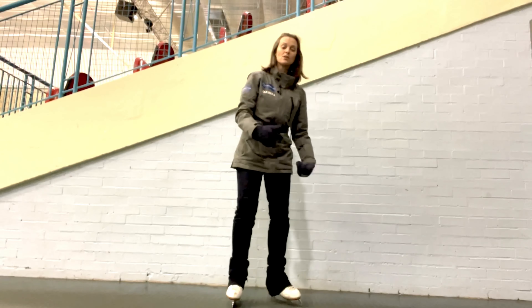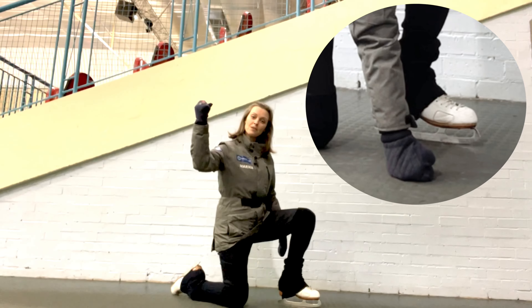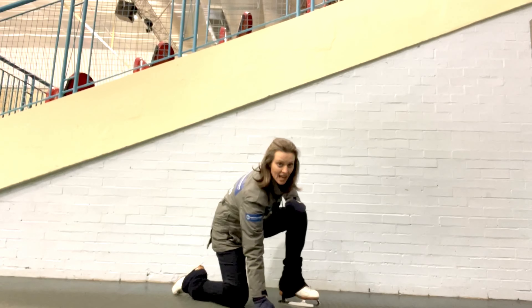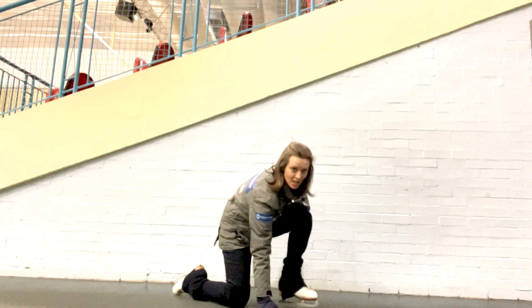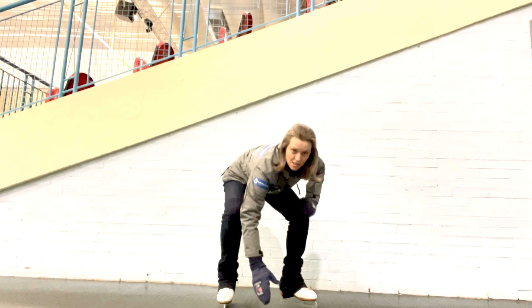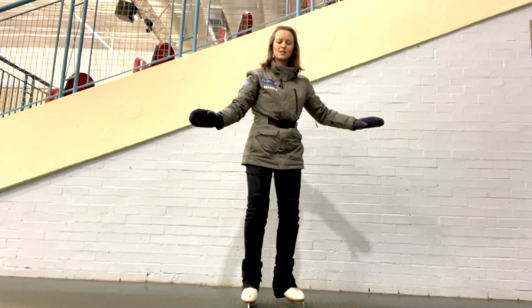Now if you struggle with that, we've got a variation I like to call the superhero. We're going to ball up our fist and pop it down on the ground, hand on the knee, and push into both of those — the hand and the knee at the same time — to get the foot flat underneath you, before we slowly straighten up to come to standing position and bring those feet in.